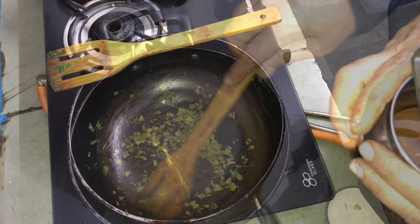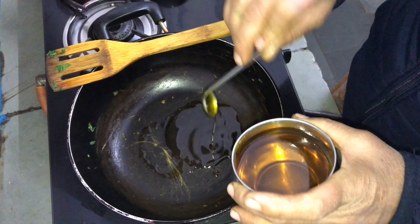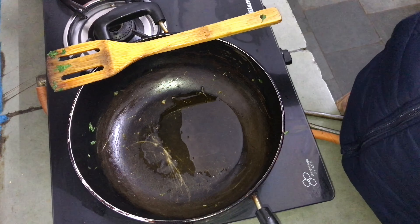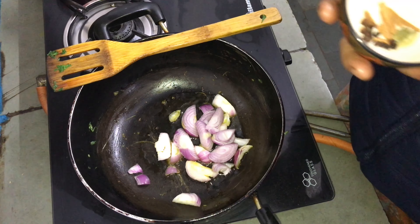Then add the paste in the pot. After baking, pour the dough and work it. Pour the dough and mix it together.